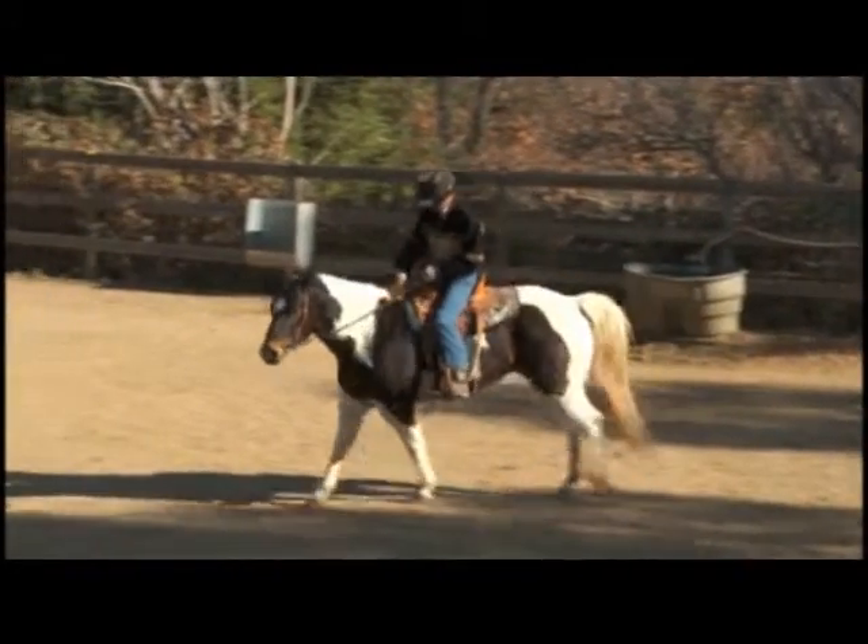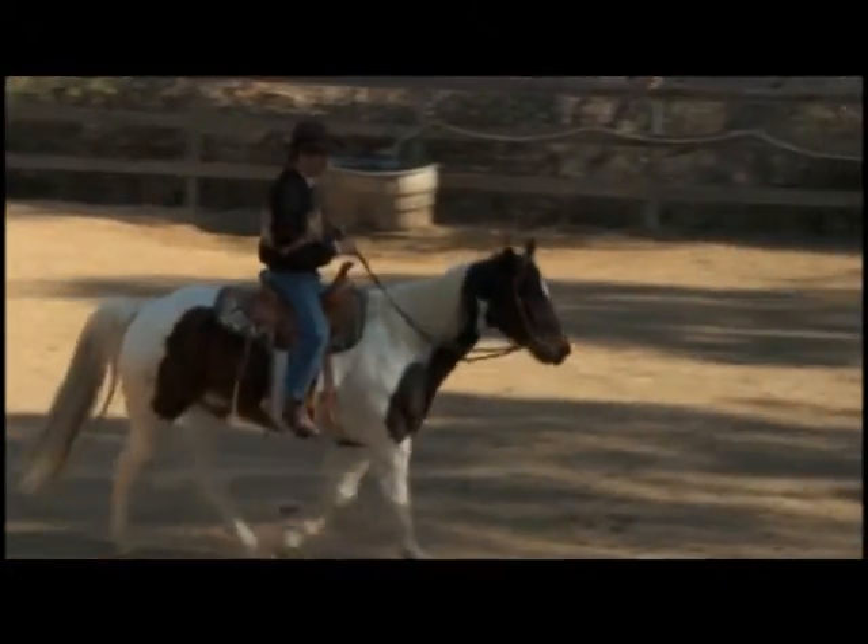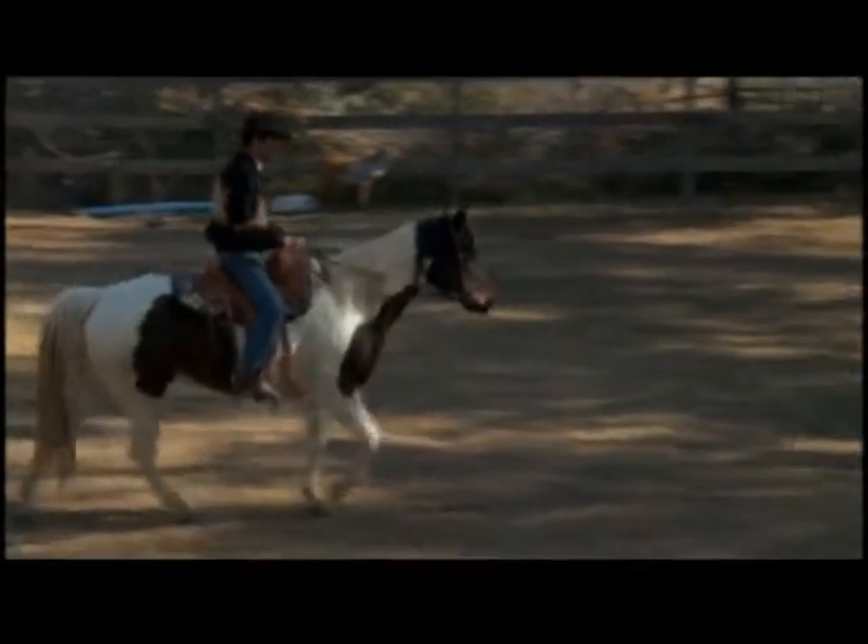We'll bring him back to a walk. Now we're going to walk up to the tarp. We'll go ahead and keep his nose on the center of whatever we want to cross.